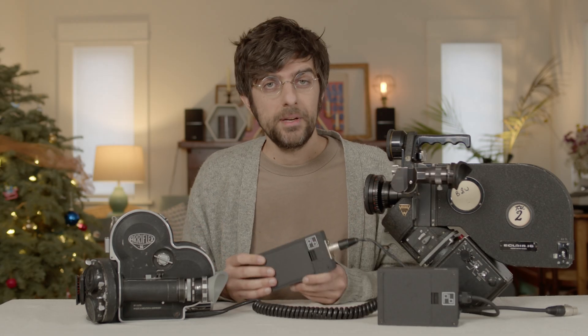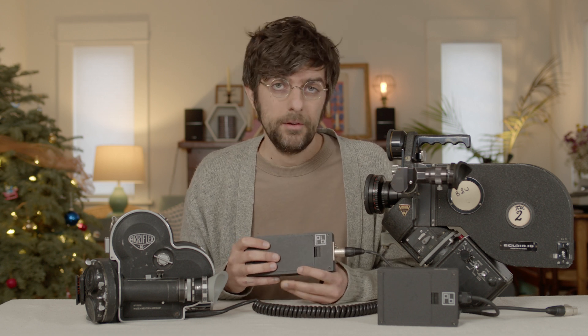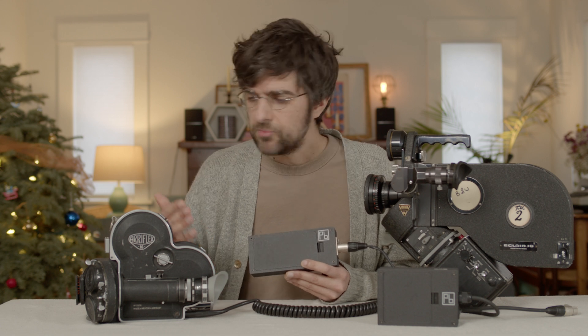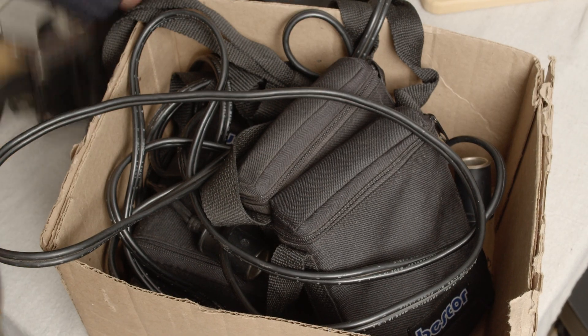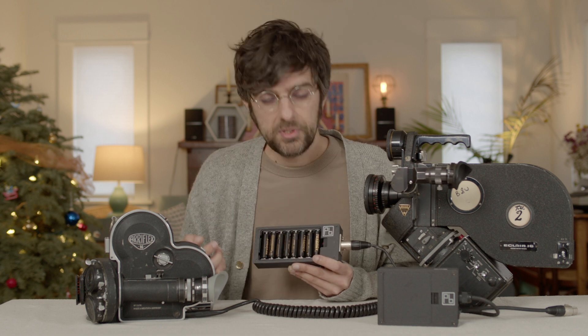Last month I went down a bit of a rabbit hole figuring out how I could develop a battery pack for my 16mm cameras. I kept acquiring these old 16mm cameras which I love shooting on, but with them would come these old battery packs that just didn't work or were dead, so I wanted to come up with a way that we could use replaceable cells.